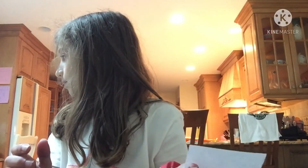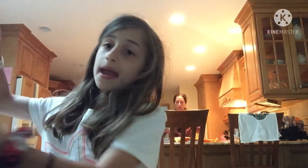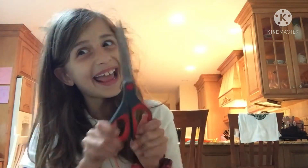Hey guys, welcome back to the family's channel! Today we're going to be showing you how to make a DIY pop it. So let's get started. You're gonna need scotch tape — any kind of scotch tape, I have this kind — and paper. You have to cut out a square, whatever size you want depending on how big the pop it's gonna be. And then some scissors.